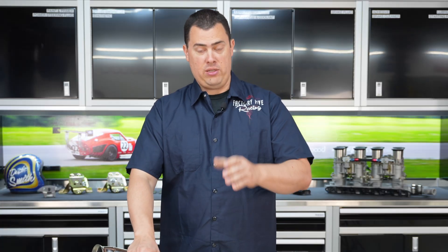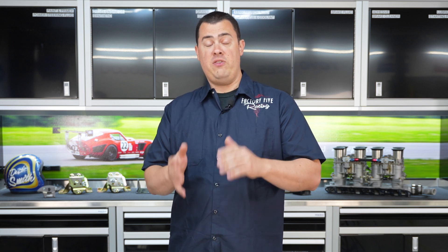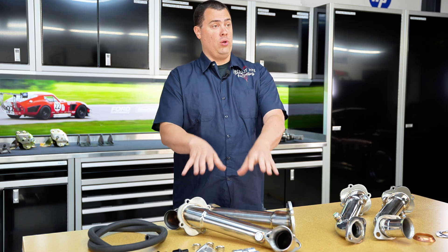For the 302 guys in particular, you're going to use the stock 87 to 95 Mustang headers or manifolds, or a BBK part number 1515 if you don't have them on your engine already, and that's what's going to work in particular with this setup.